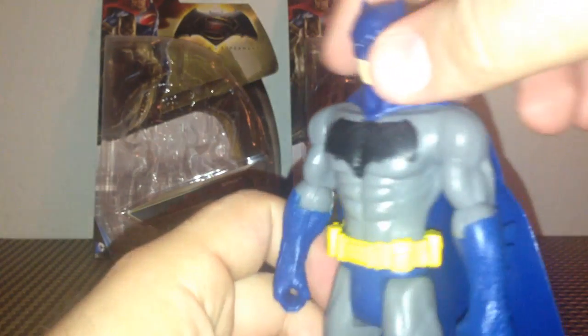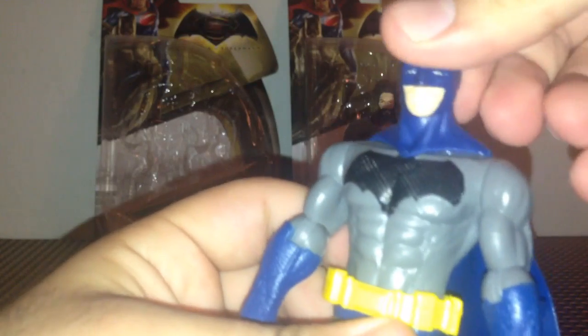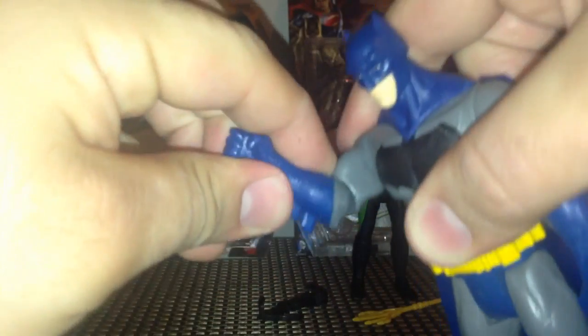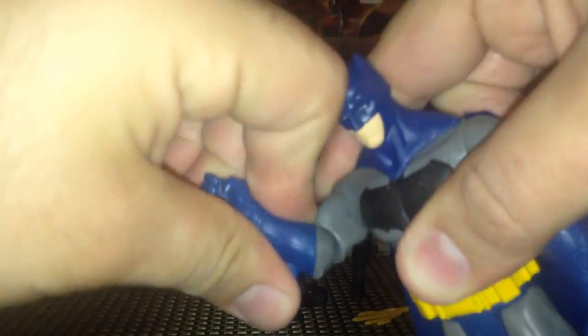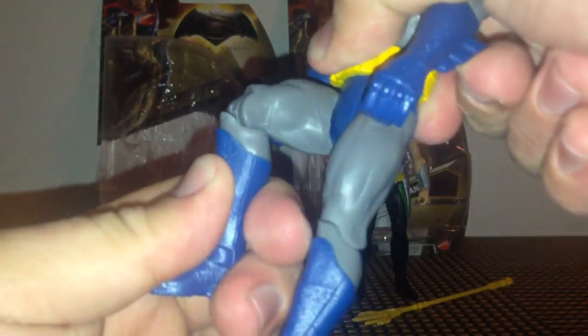If we take a quick look at articulation, we've got movement at the neck - side to side and a little bit up and down. Movement at the shoulder, movement at the elbow up and down and side to side. We have no waist articulation - none of these figures do. We have movement at the hip and at the knee.